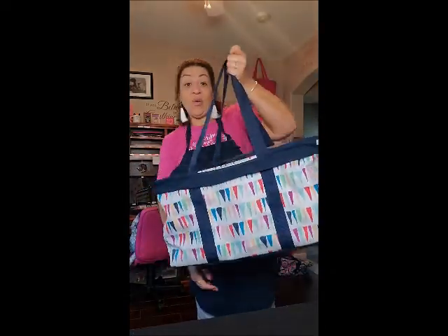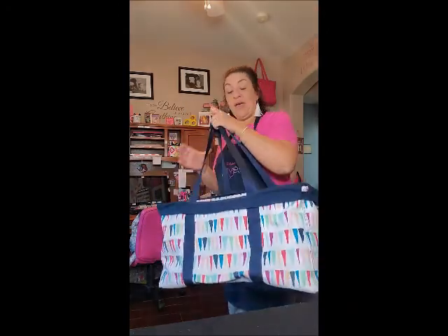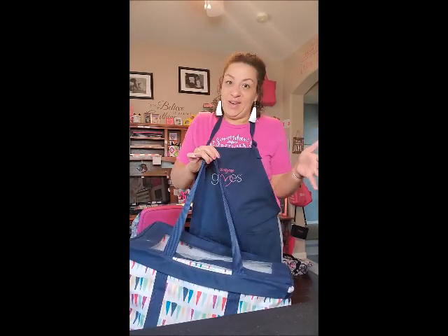If you're going away for the weekend, it's also a great bag. You can look inside, see what's in there, grab it, pull it out. Our large utility tote is our number one product, and if you don't have one, I think you need one. Honestly, it's one of my favorite bags.